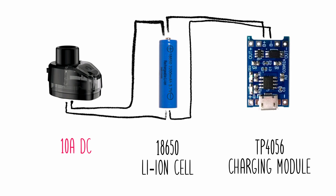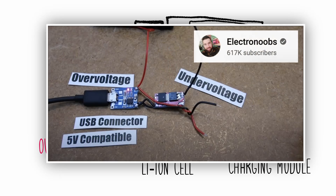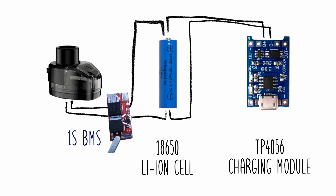Then I started waking up in the middle of the night screaming over over-discharge — not really — but the battery chokes out after a while. So on an electronics hobbyist suggestion I got myself one of those 1S BMS boards that should protect against that.